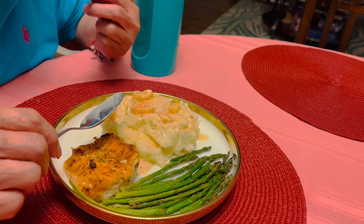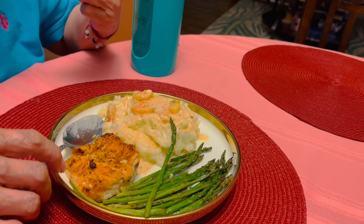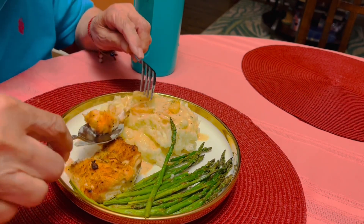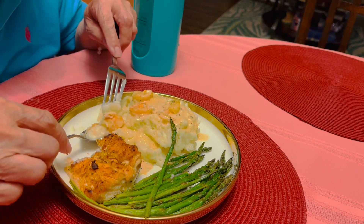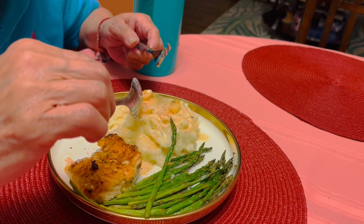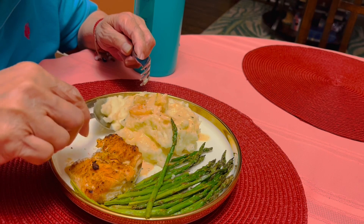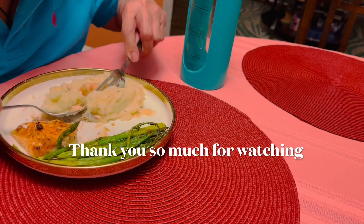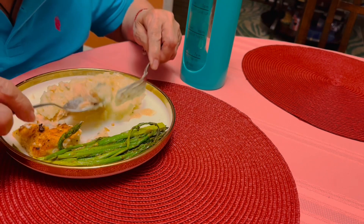Wow, I feel like I'm in a restaurant! Was the salmon spicy? Yep, a little — not too much, it's good for me. Careful with the shrimp bits, they're a little hot because of the cayenne. All right, I'm gonna finish eating. Thank you for watching, hope everybody's doing great — take care and God bless, see you next time guys!